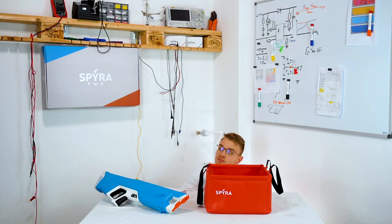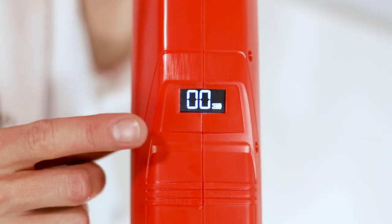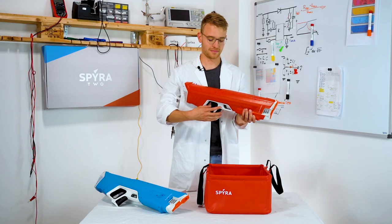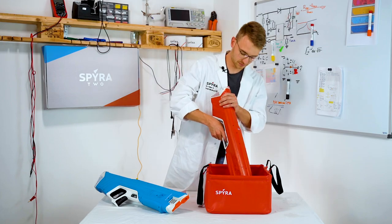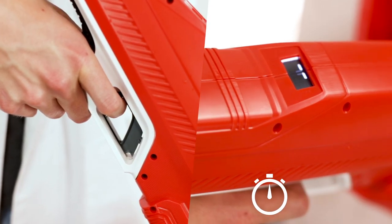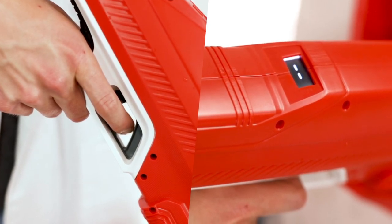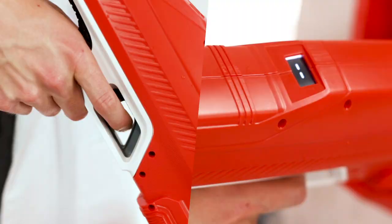Make sure to safely store your Spira 2 after a water battle. For this, your water gun must be completely empty. After your water volume drops to 0%, pull the trigger towards yourself for roughly 5 seconds, then release and two dashes will appear on your display. Your Spira 2 is now ready for storage.